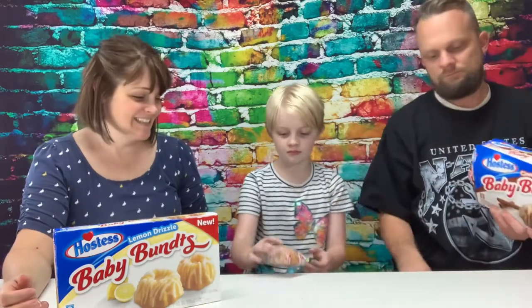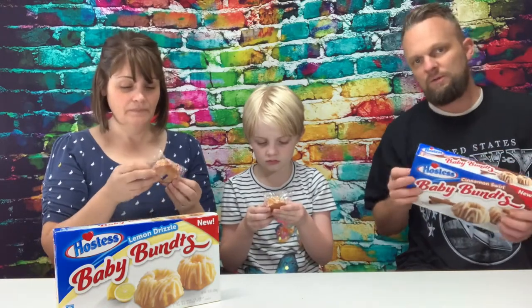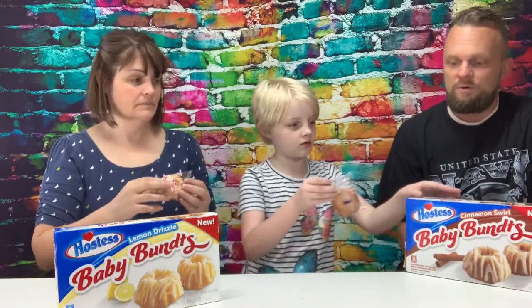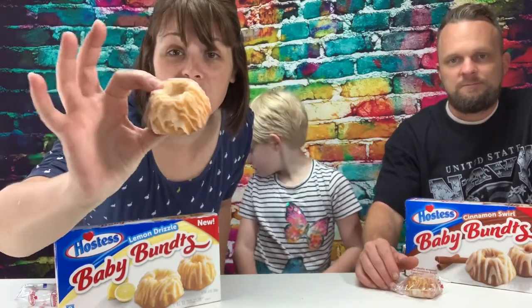Which one are you going to try first? Cinnamon? Yes. They look like a cinnamon cake with some yummy icing drizzled on top. Oh, they're little babies — cute babies! I thought it was going to be like brown. They are babies. I thought there would be two in one, but it's only one and one. But they're a really cute size. I like them. Eight comes in each package, so that's a pretty good number.